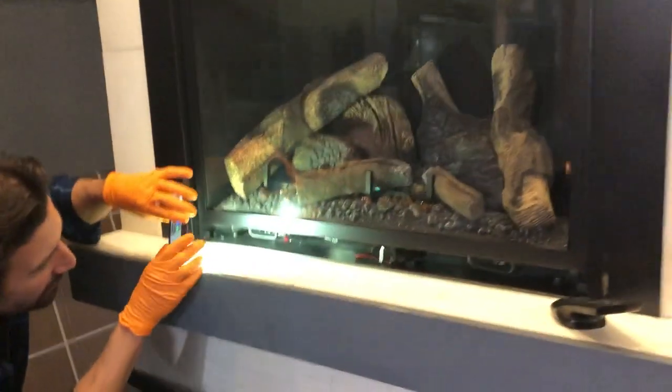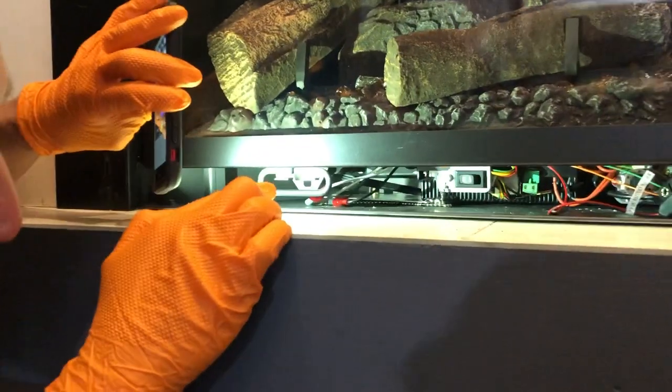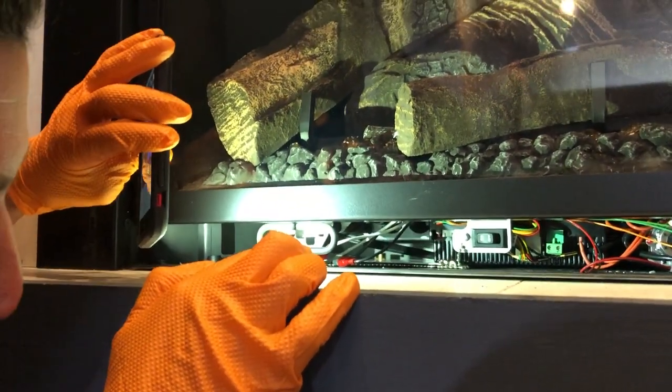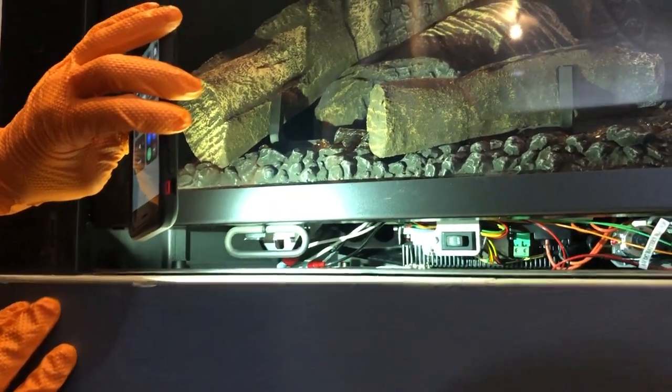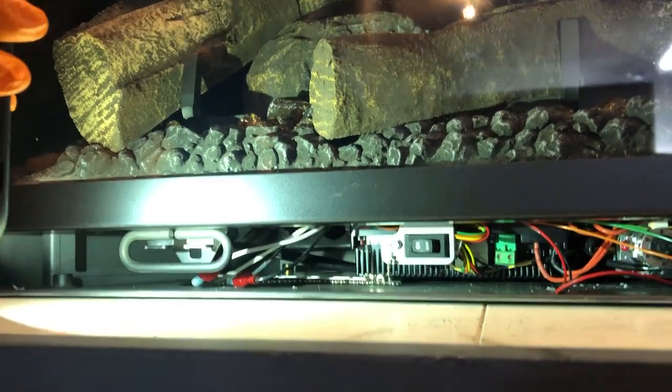We come up to the unit — got a little flashlight right here. You look down there, you're going to see your module that's underneath. You see that little on/off switch? Look behind that — that's that little black box. There's a little red button right on the module, to the left of that on/off switch. It could be black on yours, but this one's red.